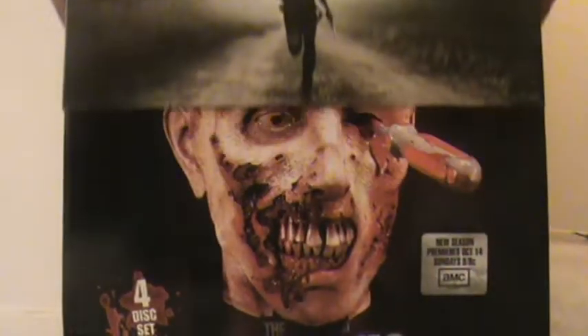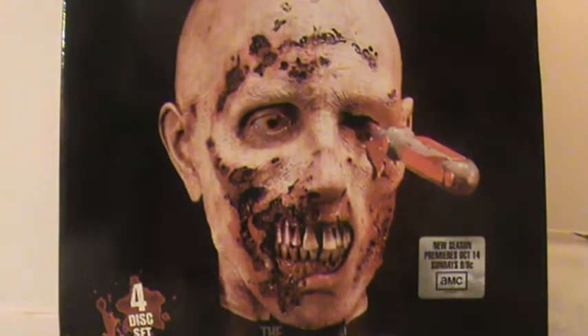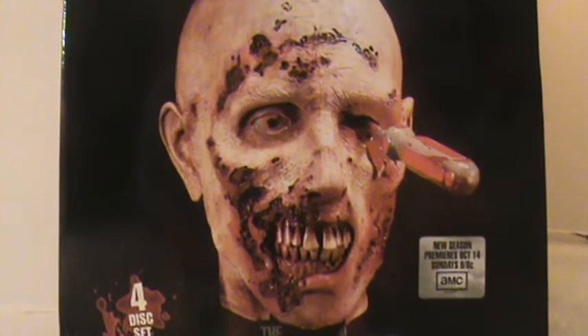Slide this off right here — you can get a better view of the box. There's this zombie, and it's the zombie from — I believe it's the first episode of Season 2. It comes in the RV and attacks Andrea.